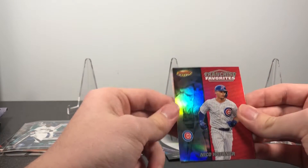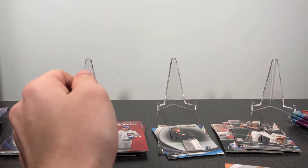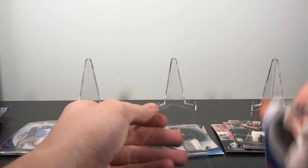So Nico Hoerner franchise favorites rookie and a Rhys Hoskins refractor. Wander Franco is probably gonna make his debut in the majors this year — excited for that.